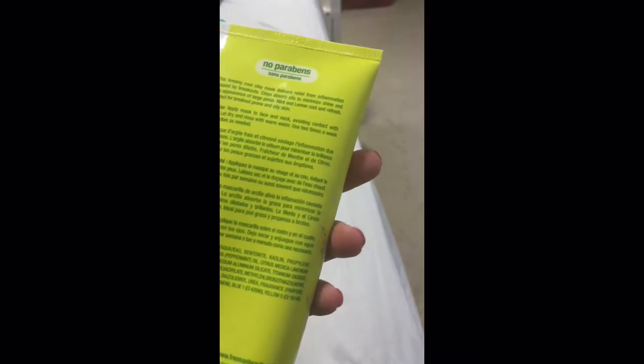Basically what you have to do is apply it around your face and neck, let it dry, and rinse it off with warm water. It recommends you use this two times a week. I'm going to go ahead and apply it to my face. Alright guys, it is on my face.